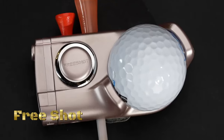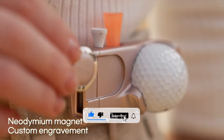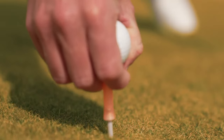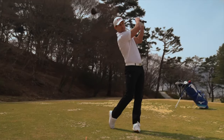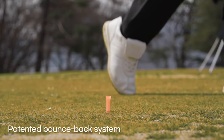FreeShot is a versatile accessory designed specifically for golf enthusiasts, offering a range of features to enhance the golfing experience. FreeShot serves as an all-in-one accessory, offering multiple functions that cater to the needs of golfers. From storing golf balls and tees to providing a platform for cleaning clubs and holding beverages, FreeShot consolidates essential golfing tools into a single, convenient device.